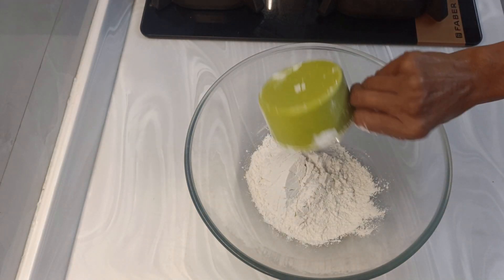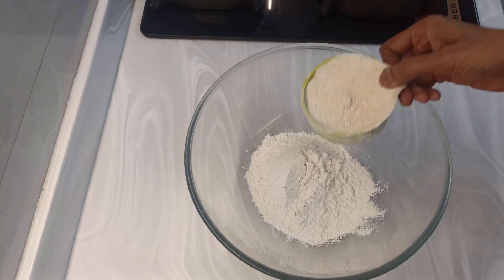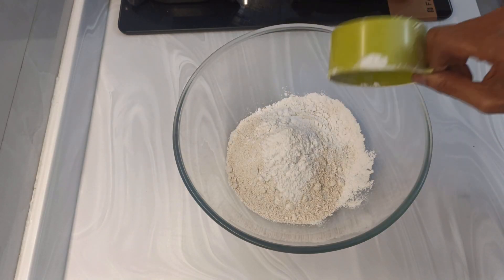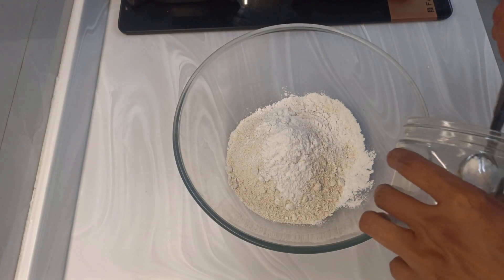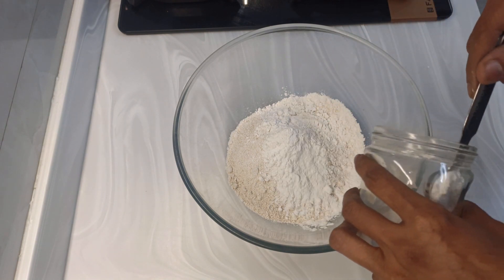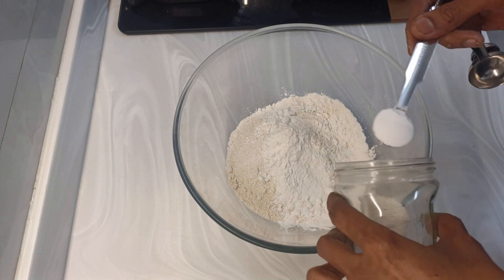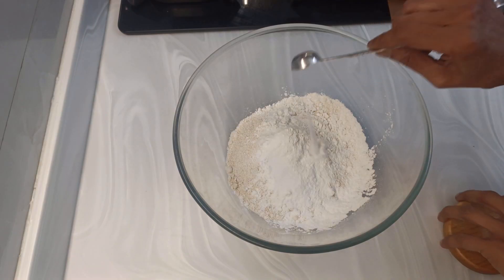We will take one cup all-purpose flour — I am taking gluten-free maida, but you can take normal maida. Into this one cup maida I will add one cup poured flour also, and another one-third cup of normal maida. About four and a half to five teaspoons of baking powder — add four heaped teaspoons.